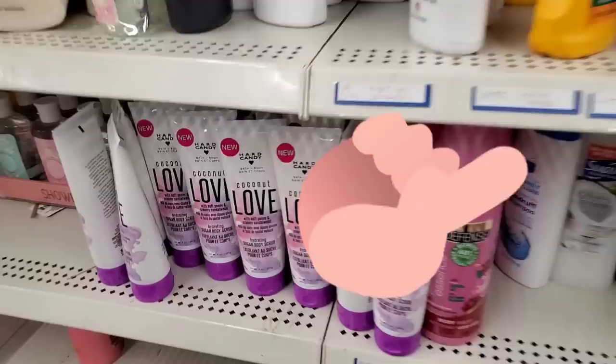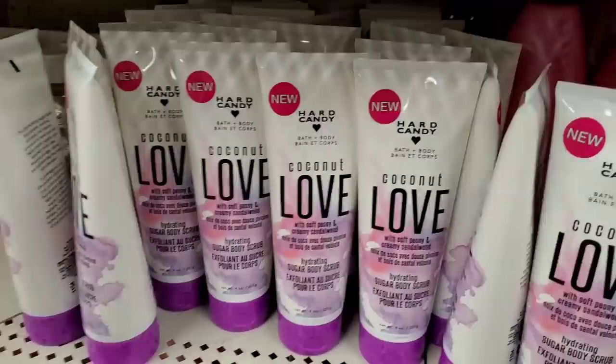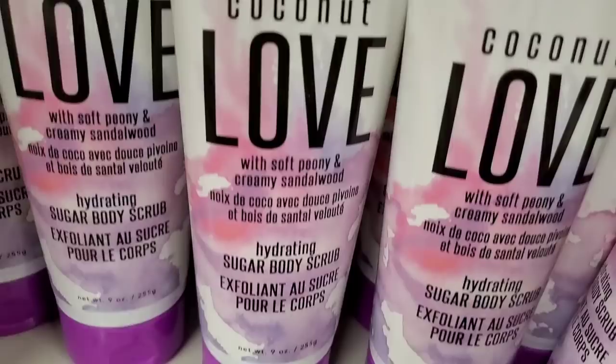Cotton, silver toe, natural cotton, super cushy — I just can't believe all the amazing socks they have here. They also have Hard Candy Coconut Love with soft peony and creamy sandalwood.